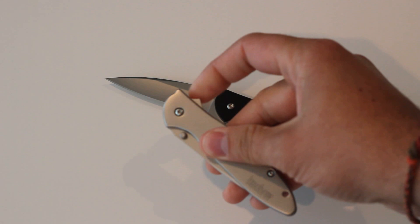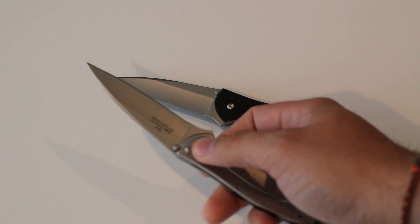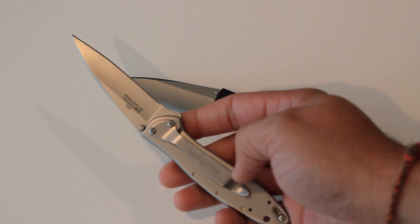It has the SpeedSafe feature that you can deploy at the back and it's very fast. You can deploy it from both sides and it has ambidextrous thumb studs.